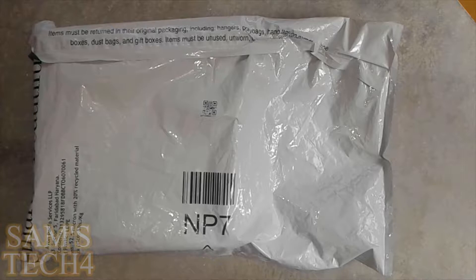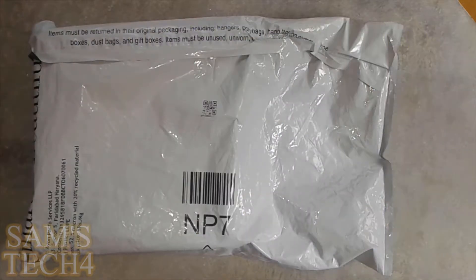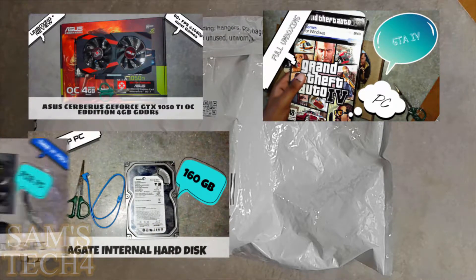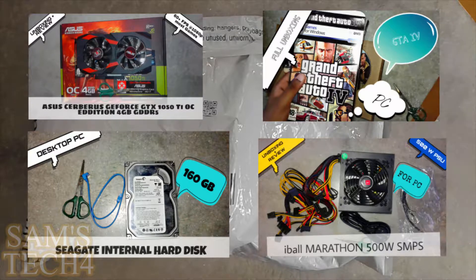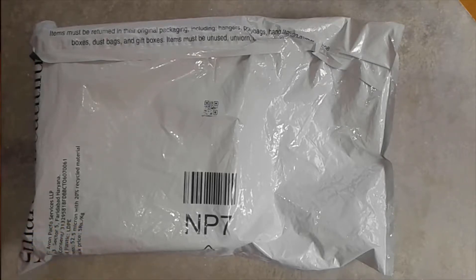So if you are new to this channel, we mostly do the unboxing and review of things related to the tech world and of course gaming videos. Previously we have done many unboxing and review videos of computer hardware parts. Check them out by clicking the button over here, or as always, the link will be in the description. Maybe you will find some of the videos useful, and please do subscribe. So without any further ado, let's start the unboxing after this short intro.